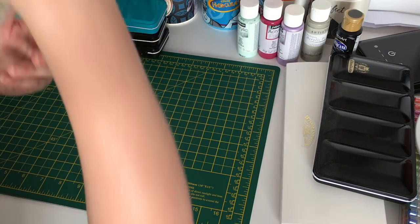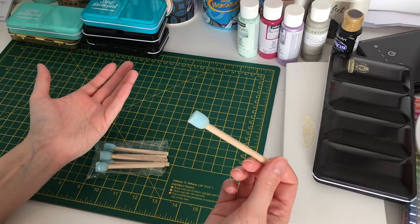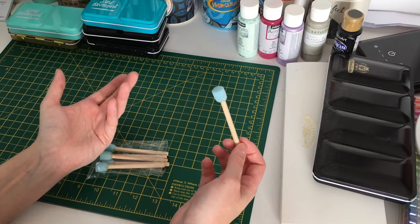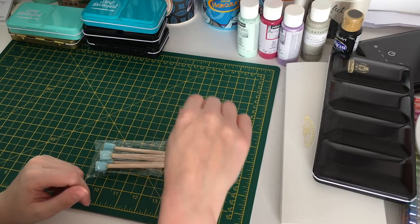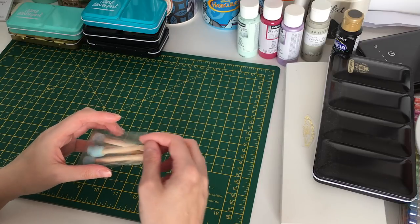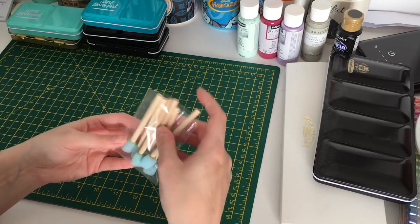I also have a little tool — a stick with a sponge on the end. I thought I'd use it for clouds, stencils, or applying acrylic paint, though you could probably use it with pastels or ink pads too. These are from Hobbycraft and were about two or three pounds.